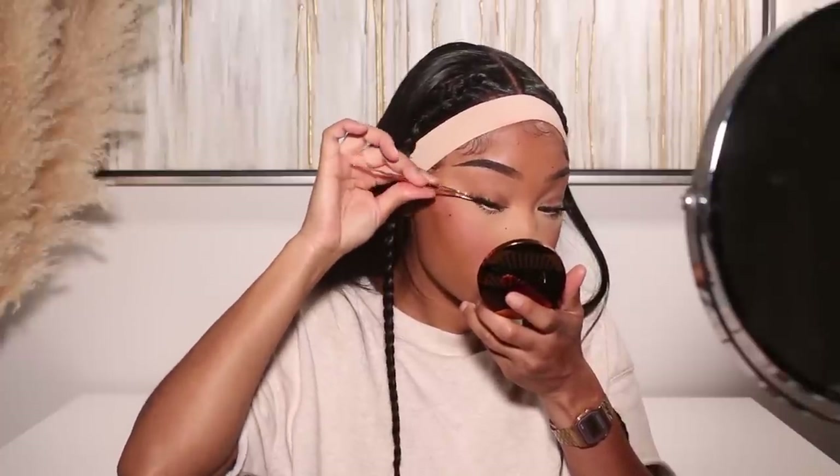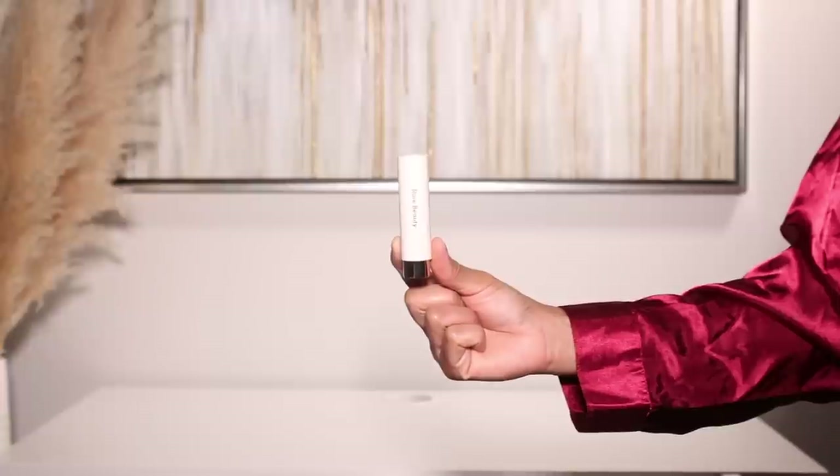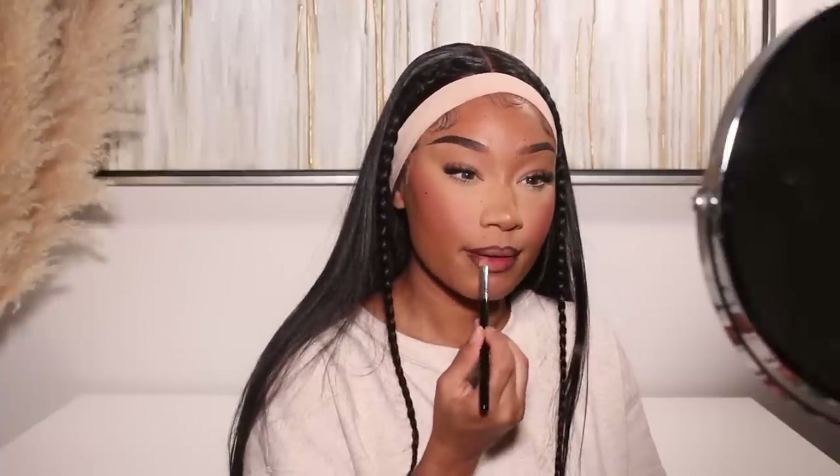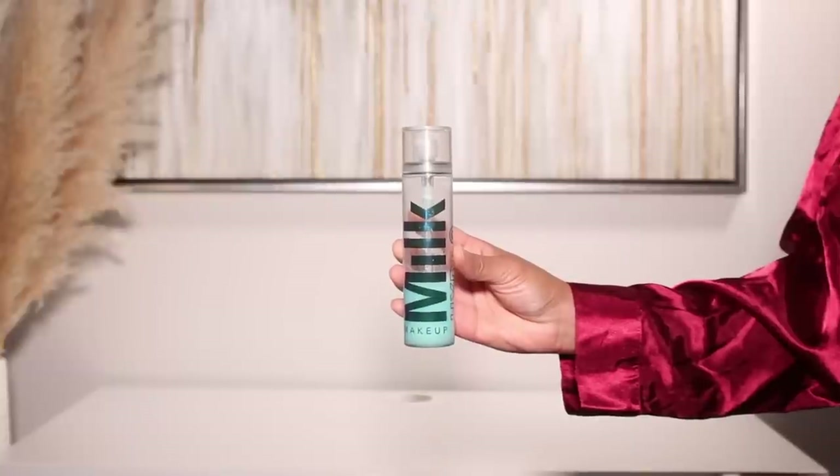For my lip color I used a combo of two products — the Rare Beauty liquid blush in a really beautiful terracotta orange shade. I wanted a warmer, orangey color for the lips, and it turned out super perfect. Then just to brighten the center of the lips I used Rare Beauty's lipstick in shade Creative — it's a really cute peachy color — and popped that on to the center of the lips. I finished it all up with a little bit of Milk Makeup Hydro Grip setting spray and that's the look!